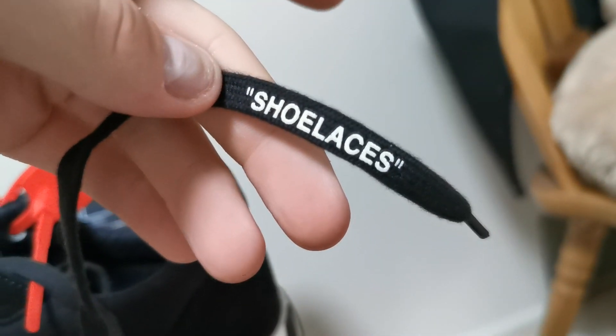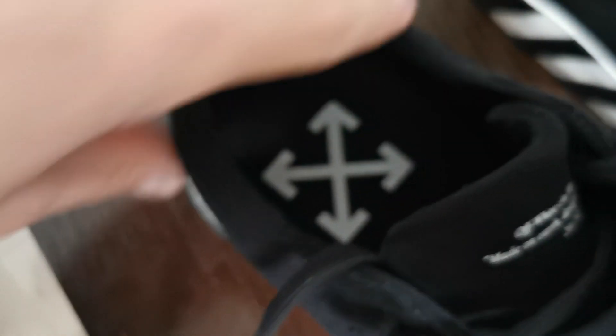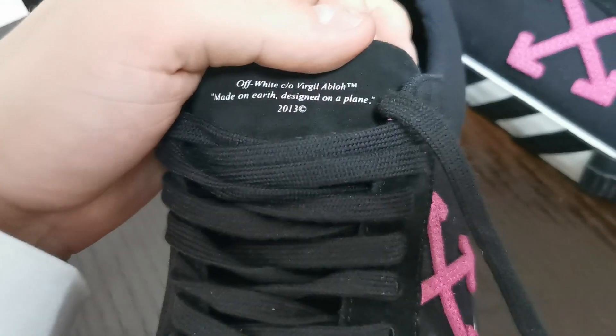If we take a look at the laces, you got the signature 'shoe laces' in quotes there. I'm pretty sure that's on every Off-White shoe, including the Nike collabs. Coming along inside the shoe, we got the Off-White logo — nothing else but some lint from my damn socks. And then on the tongue tab, we have 'Off-White, Virgil Abloh' — trademarked — 'made on Earth, designed on a plane.' That's pretty cool.